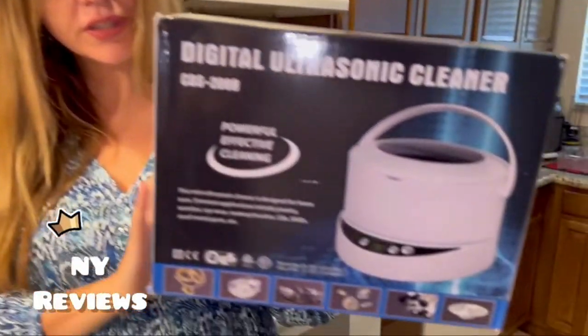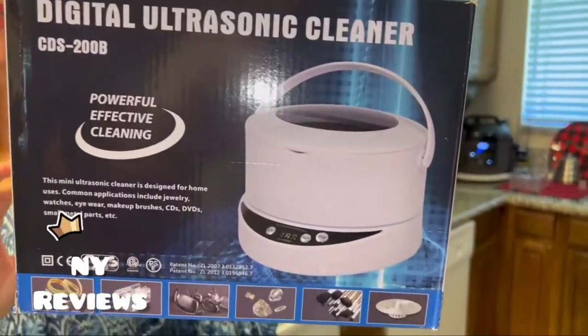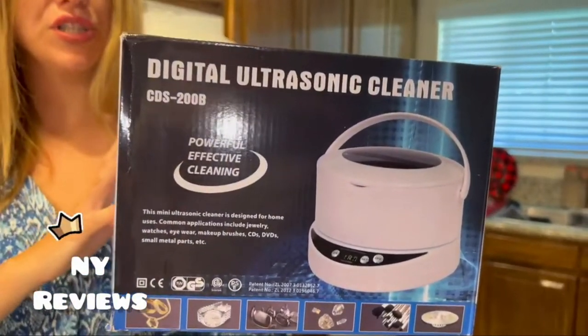Hello everyone, today I'm going to show you this digital ultrasonic cleaner. You can use it to clean a variety of stuff like your watch, your dish, your jewelry, metal items, glasses, sunglasses, and makeup brushes.